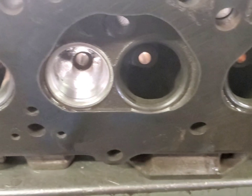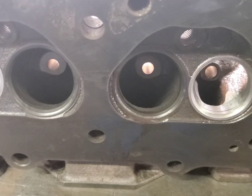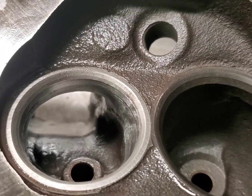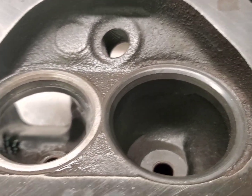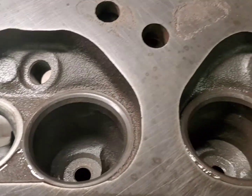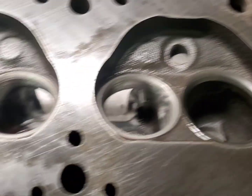We're back. We blended the bowls in after we hogged it out. We took a picture of the other head - worked on the short side radius and smoothed up the ports. We're not really trying to do a full port job; we're just blending things in after putting our seats in. The customer wanted the ports cleaned up because the casting is just very horrible - very crude and rough - so we kind of smoothed it out.